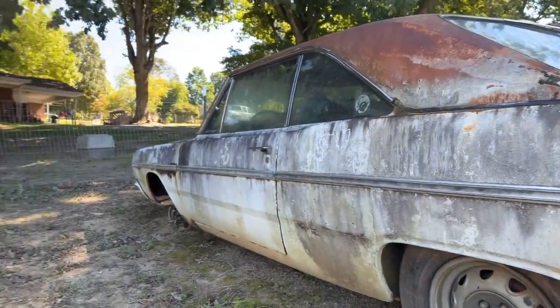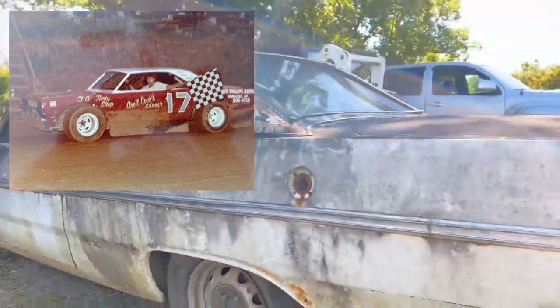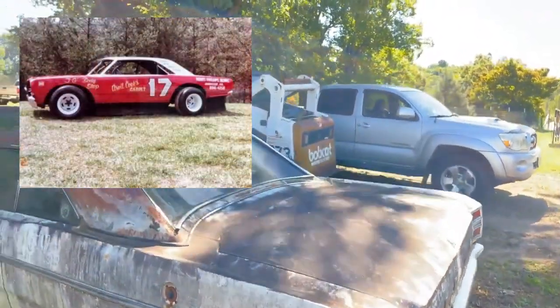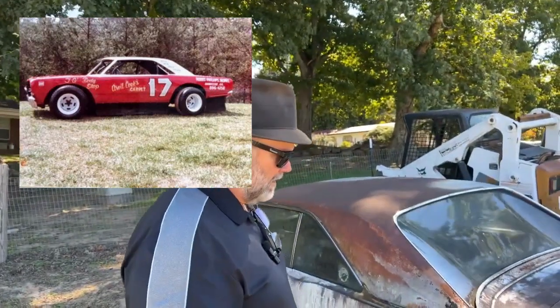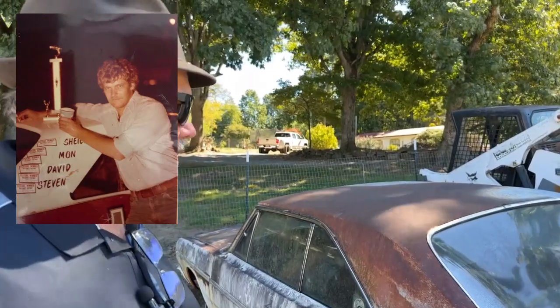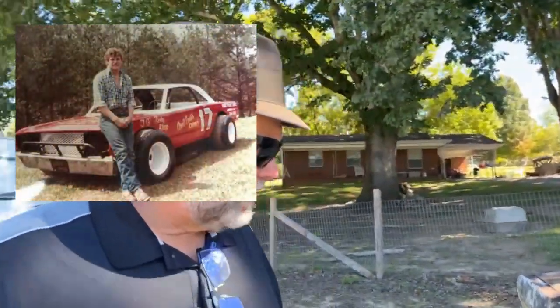We were the only people at the dirt track with a Mopar, and when we started racing that car, Randy Cook drove it and we won 17 straight races in a row. Then we had some car troubles and didn't win the 18th one, but anyway I just wanted to show you all this.